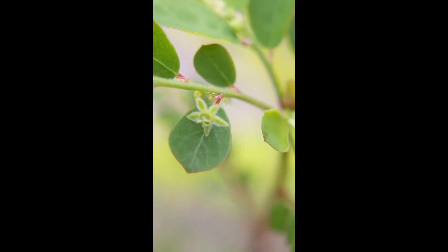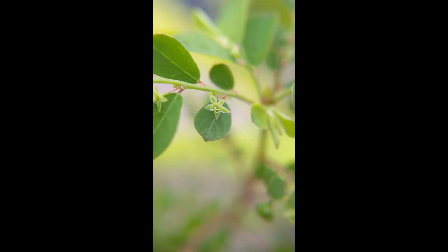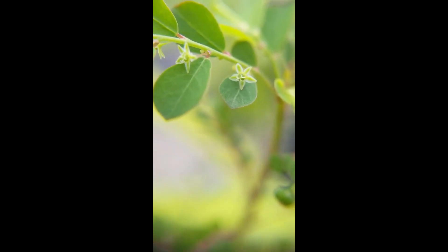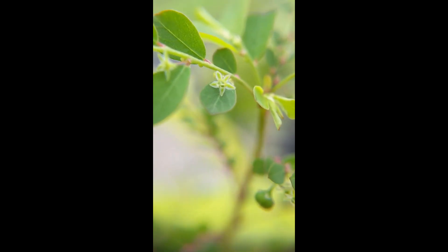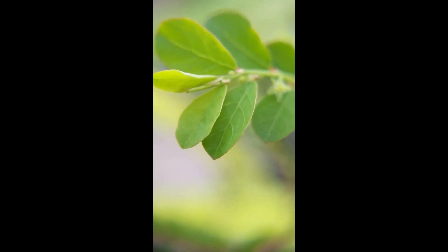Look at that stigmatic surface — superior ovary. Interesting morphology to the plant, and they're very attractive flowers. You just need a macro lens to truly appreciate them, but I like that in a plant.